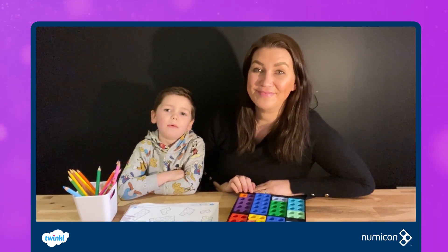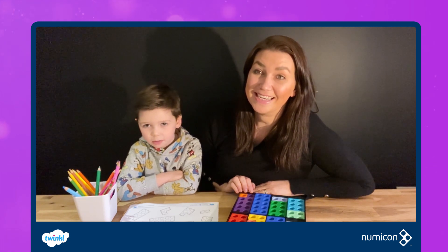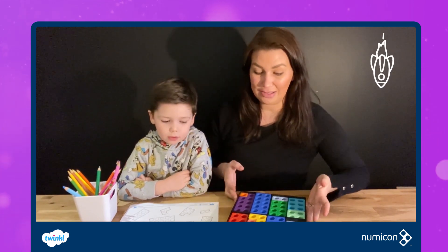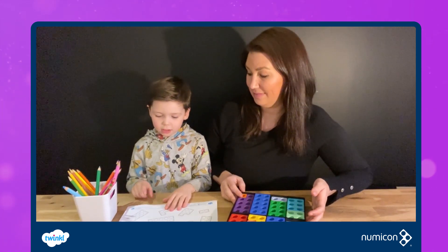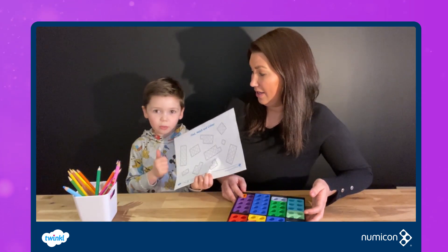I'm Claire from PlayHooray. Welcome to this video — I am Mason and I am 6. Today we've got a lovely game that you can do at home using the Numicon shapes and the Twinkle Numicon activity sheet.